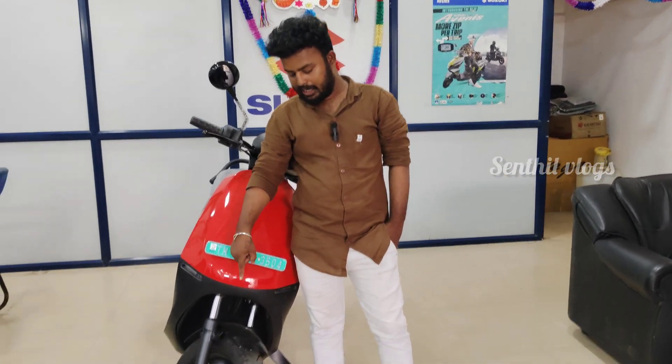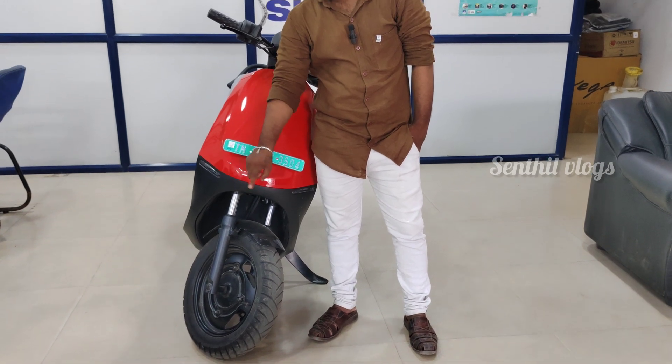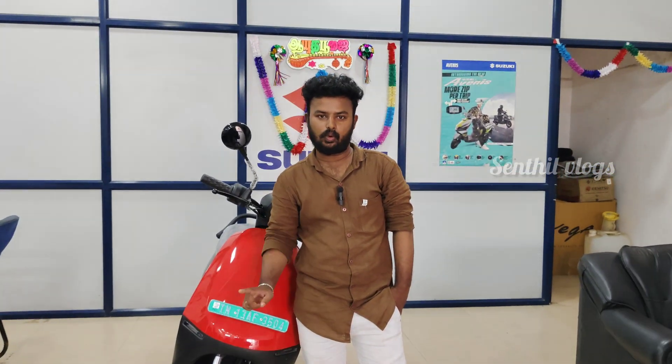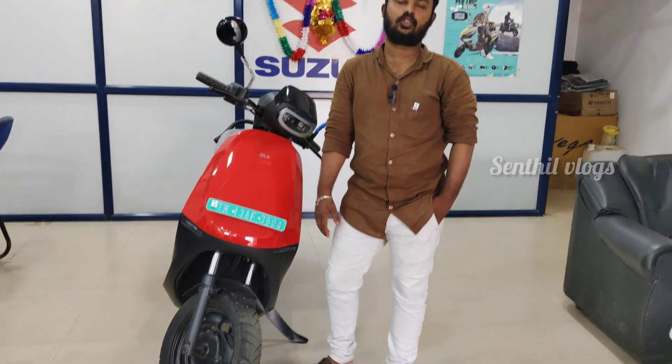Now, if you have any features, the tires are 9x10. You can use the size of the tire, the drum brake. You can use the front camera, you can use the twin telescope suspension.